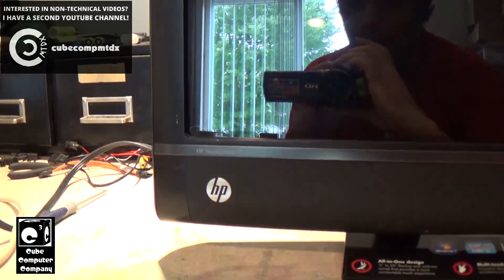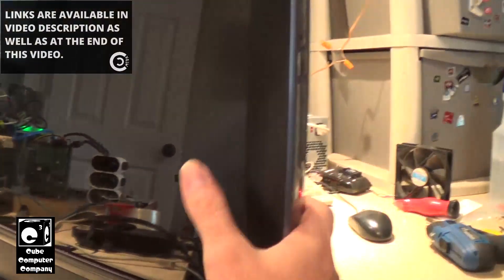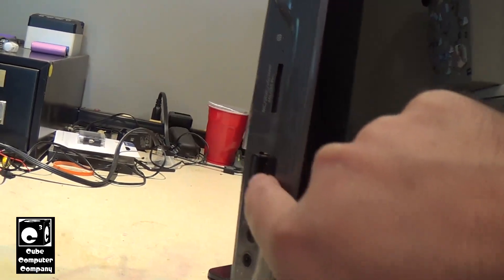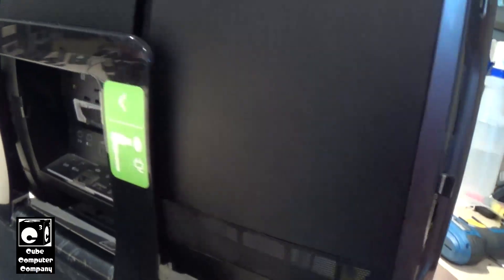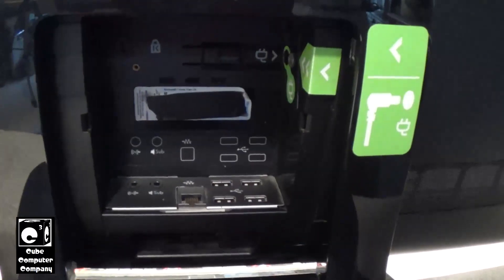This TouchSmart is a model 610, and I think a lot of the TouchSmarts have a very similar design. So we spin this around and look at the side — you have these two USB ports right here. The owner of this machine has what looks to be a USB receiver for a keyboard and mouse plugged in there. And when we turn this around to the back, you'll see we have additional USB ports right there.